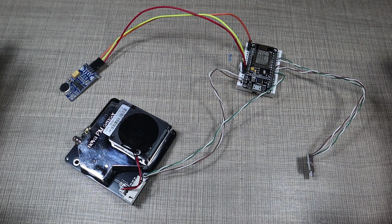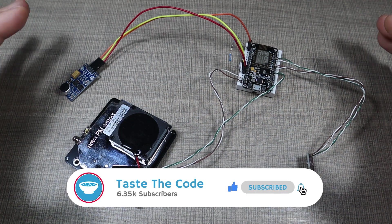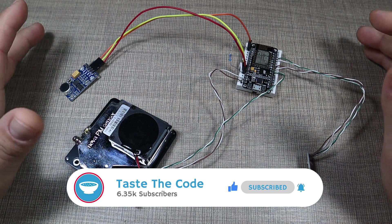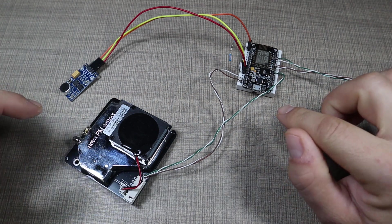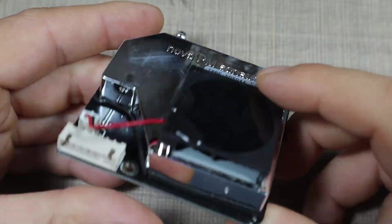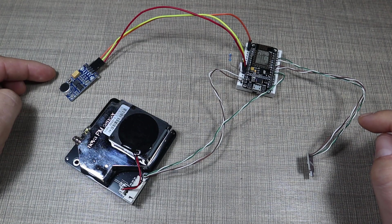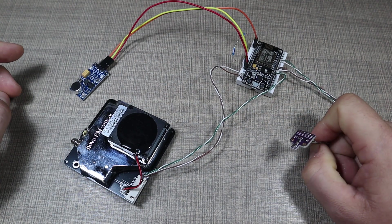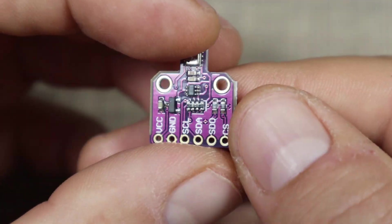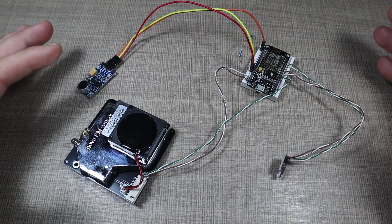Hi everyone and welcome back to a new video. Today we're building a very special device because it means quite a lot to me, because of the condition that the city I live in is usually faced with in winter, and that is air pollution. We're building an air quality monitor using the SDS-011 PM2.5 particle sensor, a microphone to measure noise levels, and the BME 680 temperature, humidity, and pressure sensor, all together on a NodeMCU to package it up and have the data in a single console.